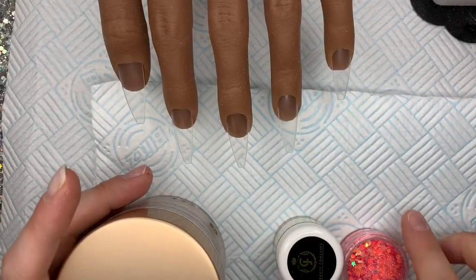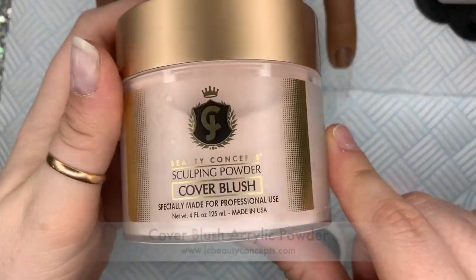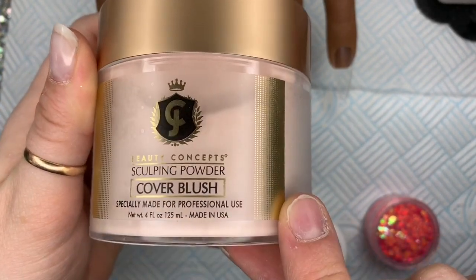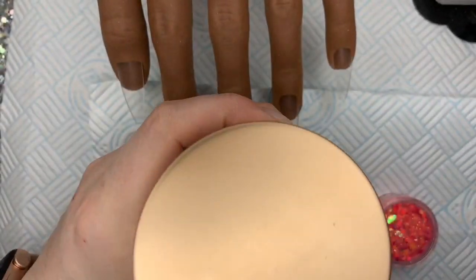Hi everyone! Welcome back to another video. In today's video I'm going to be using JC Beauty Concepts Sculpting Powder in Cover Blush. This is an acrylic powder.